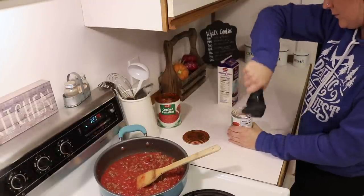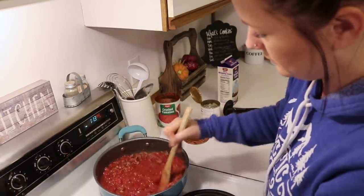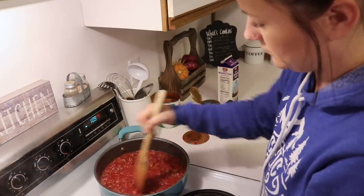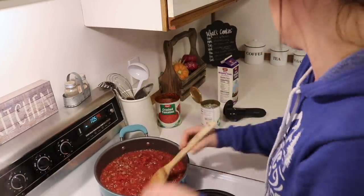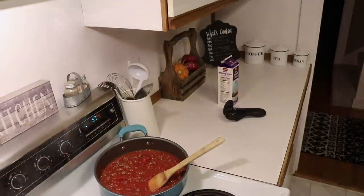Let the tomatoes and the sausage simmer for just a couple minutes while I pull the garlic bread out of the oven and strain the noodles. As you can see on my timer at this point there's just about one minute left on the bread, which means the noodles are done as well because it's about the same cooking time for both.